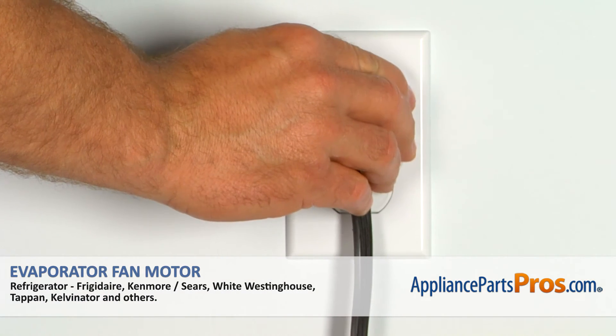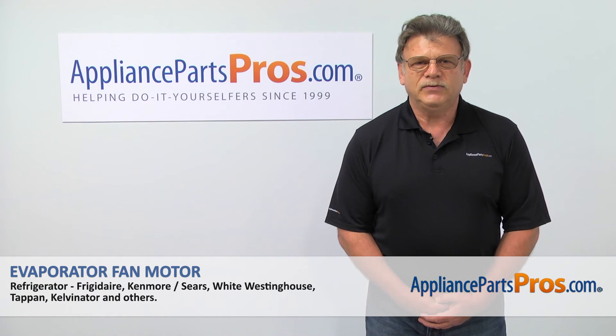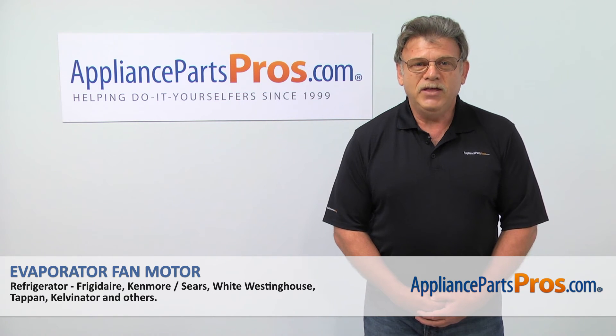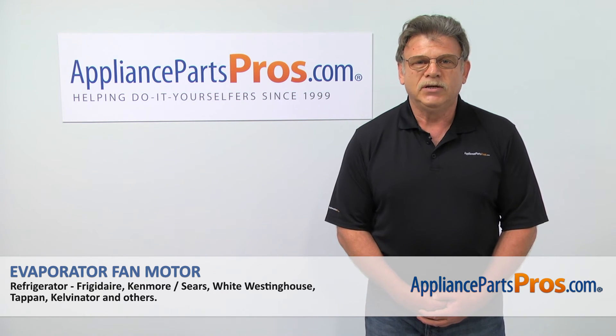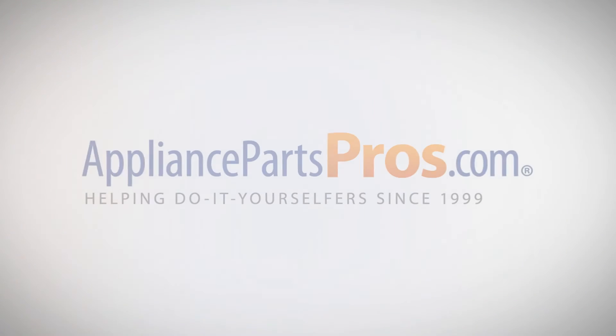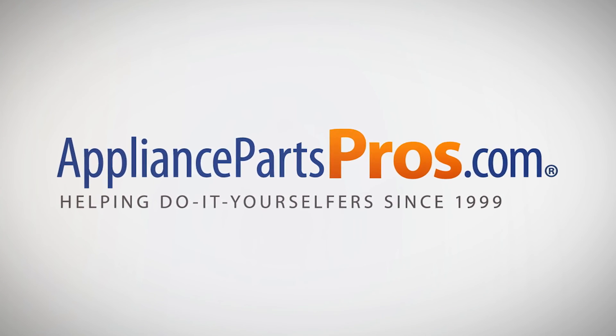Plug the fridge back in and enjoy an ice cold drink. Thank you for being a part of another successful repair brought to you by AppliancePartsPros.com. For any of your future appliance repair projects, please check out our other repair videos available on our site, on Facebook, and on YouTube.